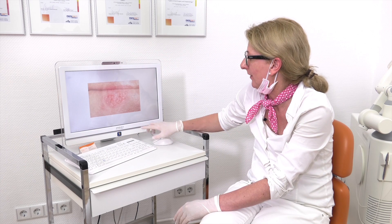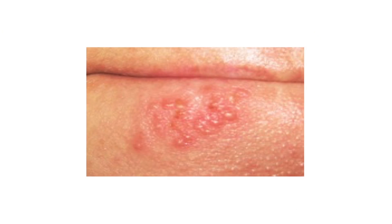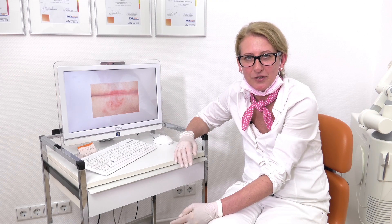This is the initial appearance of the herpes. And when we treated it with the diode, it looks like this. This result is also very, very beautiful. Now we will go over to the dentist chair and I will show you the treatment.